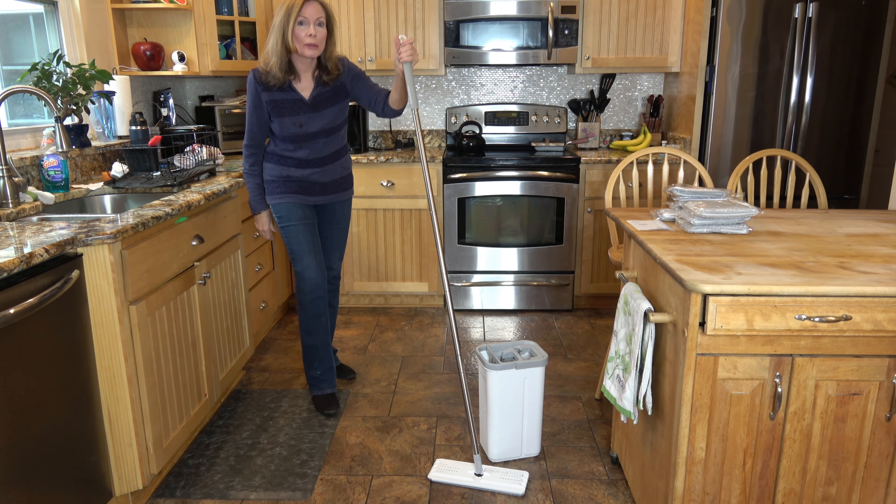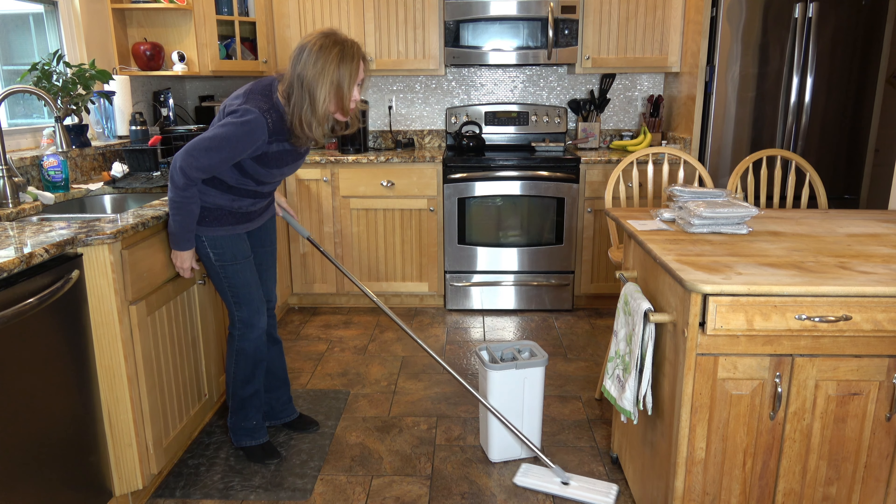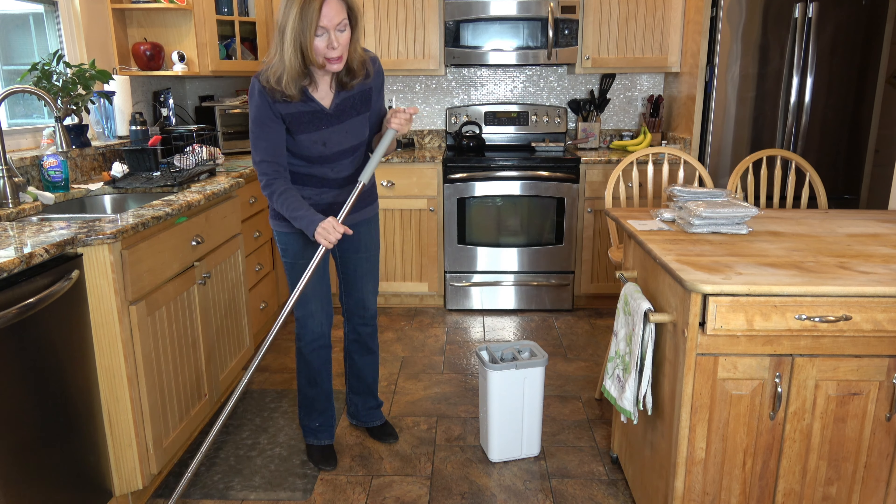I really like this 360-degree handle. You can get up under the edges of your furniture, you can get in corners, and it's really easy to move around.